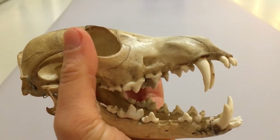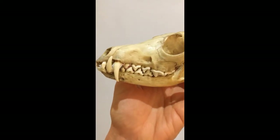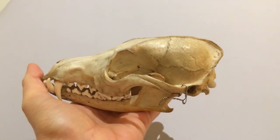This large pair of scissor-like teeth are called the carnassials, and are a feature of the carnivora, the big group of mammals to which foxes belong. Within the carnivora, the fox is part of the dog family.